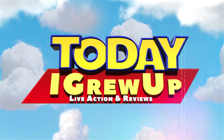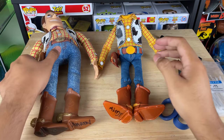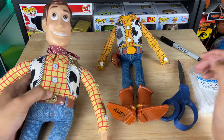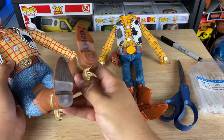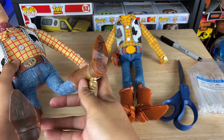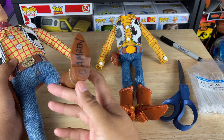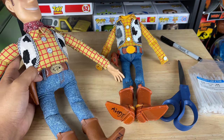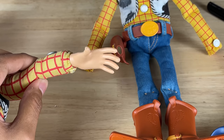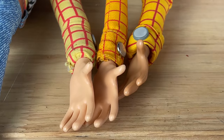Hey howdy hey partners, we're here to mod the Brazil Woody. I went on eBay and found another 1995 Woody — this is the floppy version with no wires, and it actually came with spurs, which is weird. A fan of the channel, Cameron from Toy Story CMS, sold it to me — thanks! I need these movie-accurate hands to put on the Brazil Woody.